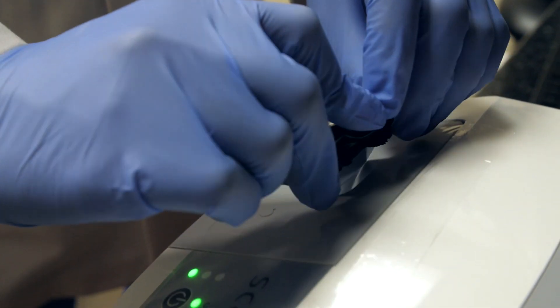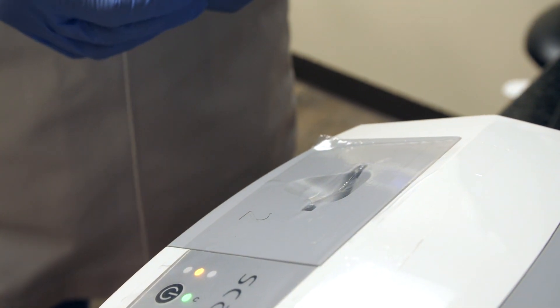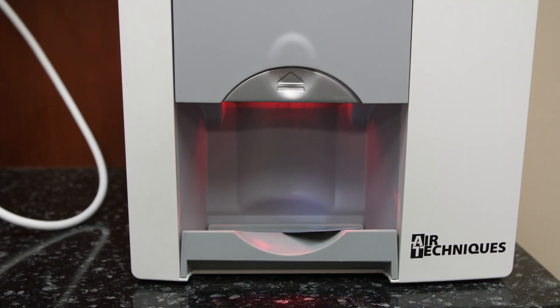For me personally, the ScanX is very easy to use. There's a minimal learning curve, and it's seamlessly integrated with my existing workflow. If you're transitioning over from other technologies, such as film or sensors, the ScanX offers a very familiar workflow.